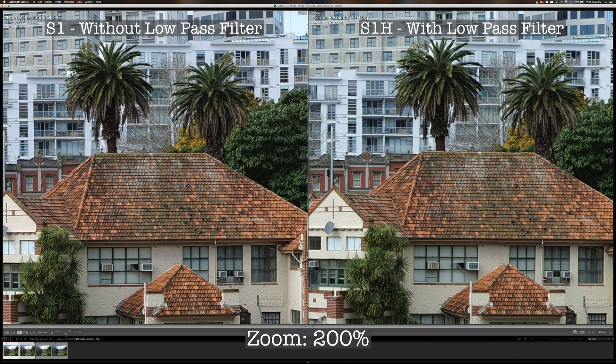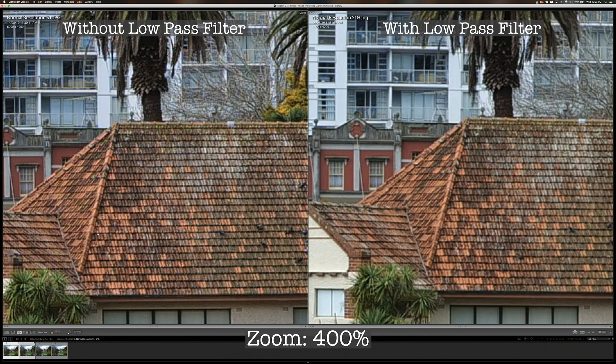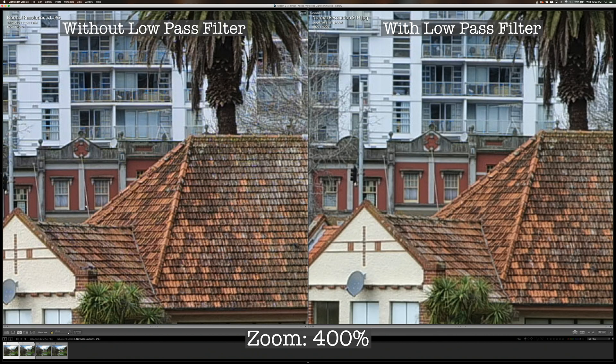Now zooming in further to 400%, you can probably see a bigger difference between the two images. The S1 image looks quite a bit sharper and has a little more fine detail. Looking at this area here compared to the photo from the S1-H, you can see that the S1 does capture a little bit more fine detail and is a little bit sharper.